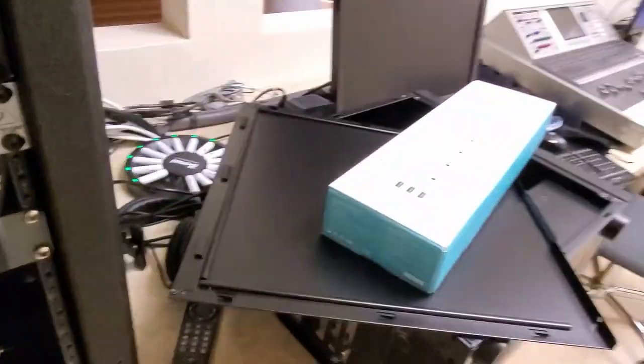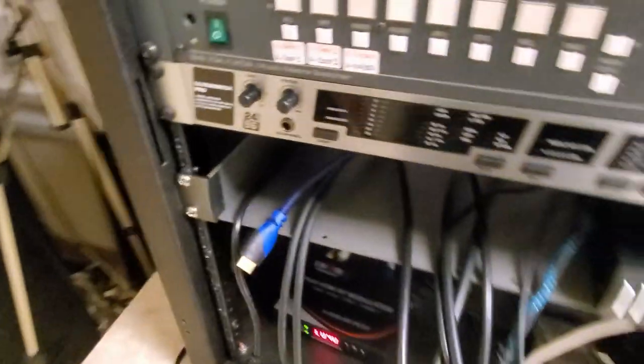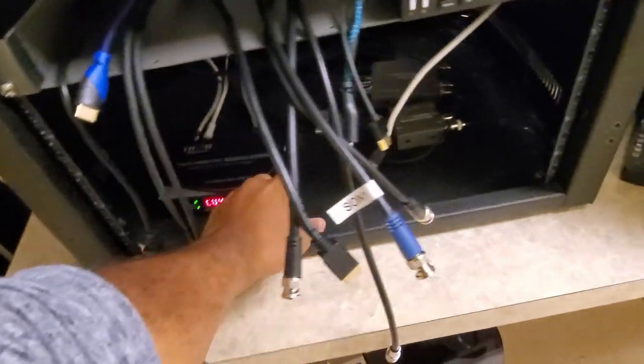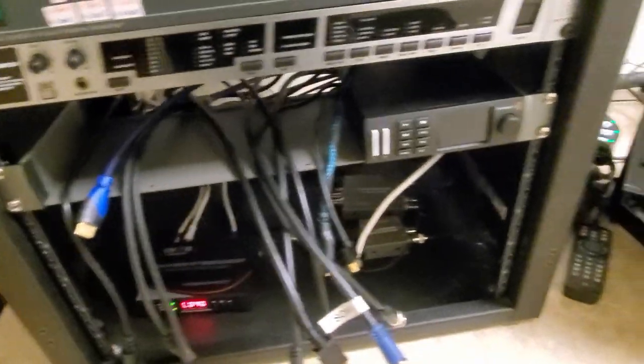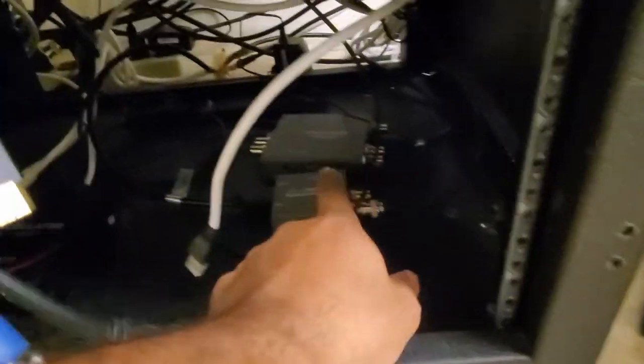As I've shown in my previous videos, I really like this smart switch — I actually have two of these for my system at home. Instead of having vampire power drain from all my devices, I can kill the power when I need to, and that's what we're going to do here. We have six outlets and six devices that we need to power up: the ATEM — one, two, three, four, five, six.